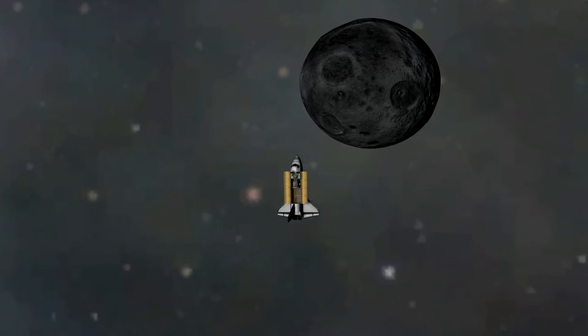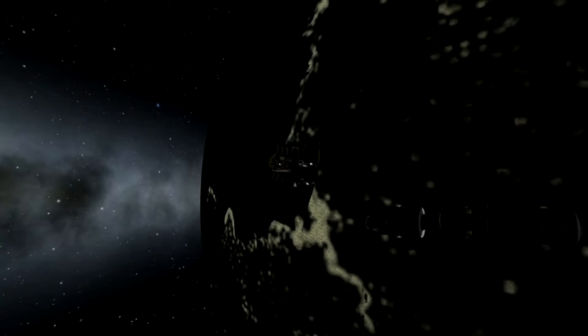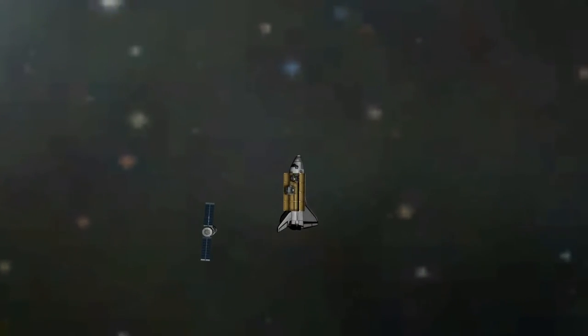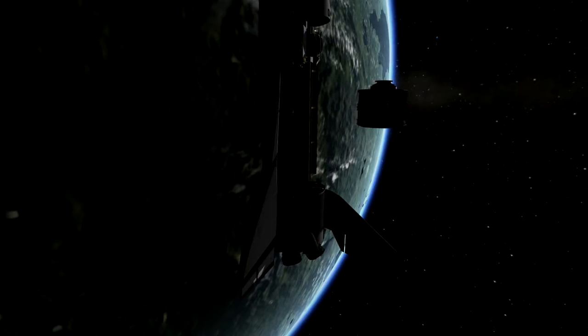I am loving these cinematic shots. Bringing it really close to the station, trying to zero out the velocity. Using RCS to slow it down. There we go. Removing it from the payload bay, and then it's going to use its own onboard RCS to dock by itself.